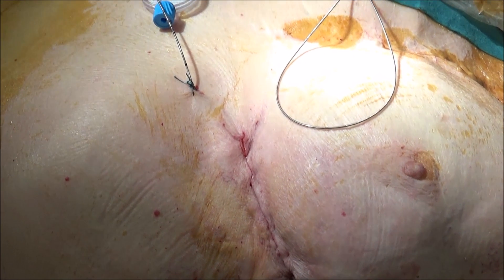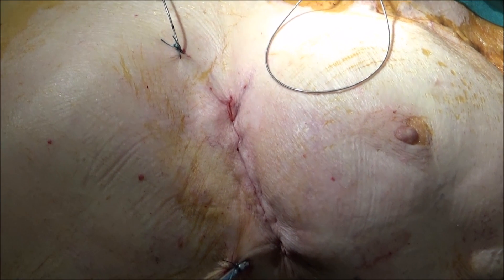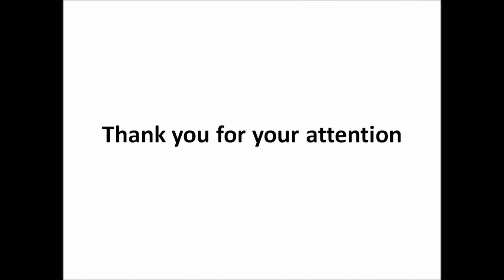Surgical closure was done as usual. Thank you for your attention.